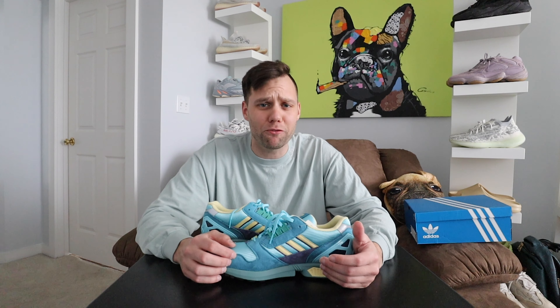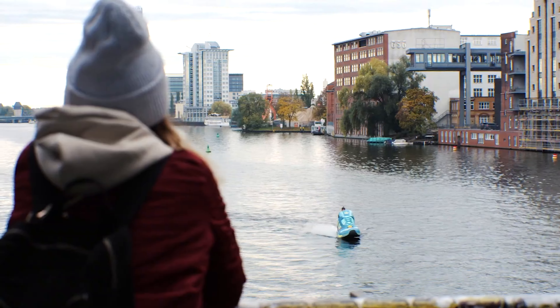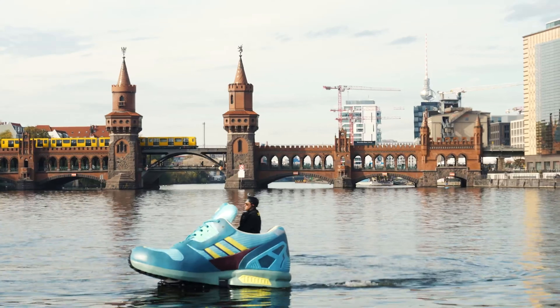I really like these. What made me decide to pick these up was I saw an advertisement for Overkill where there was a guy inside a little boat made from this shoe, just driving around cruising on the river. It was cool and I had to check these shoes out.